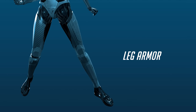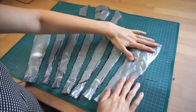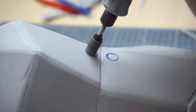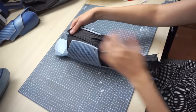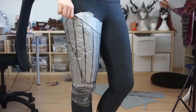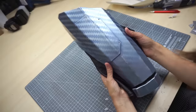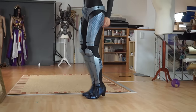Next, the leg armor. I think by now you should know how it works. First came the duct tape patterns. I traced them on foam, glued all parts together and added some details. This was the finished foam armor, and this is how it looked after getting attachments and a paint job. Same for the upper leg armor: made the patterns, cut the foam, assembled the pieces and painted them. Together I think the legs looked great.